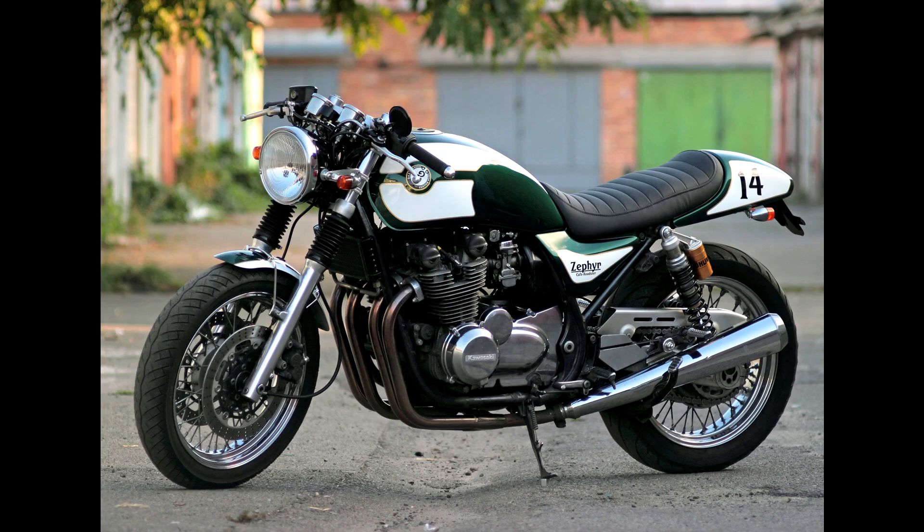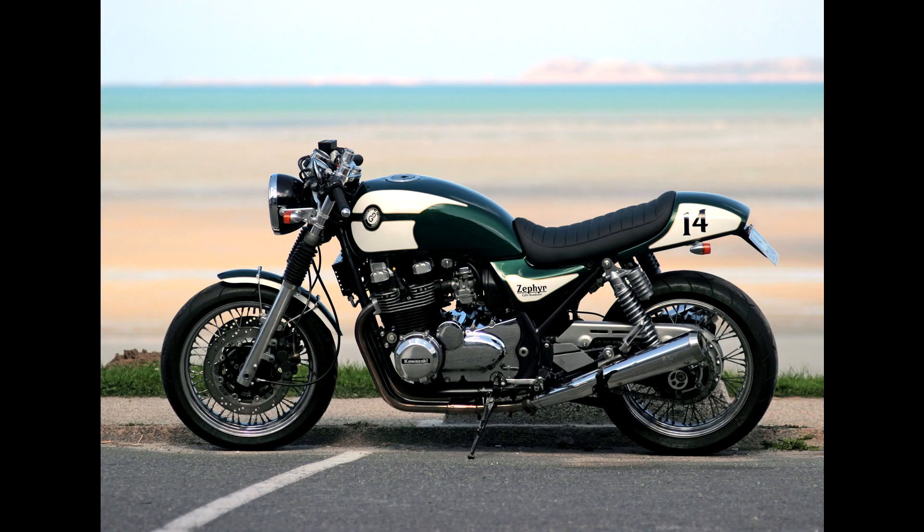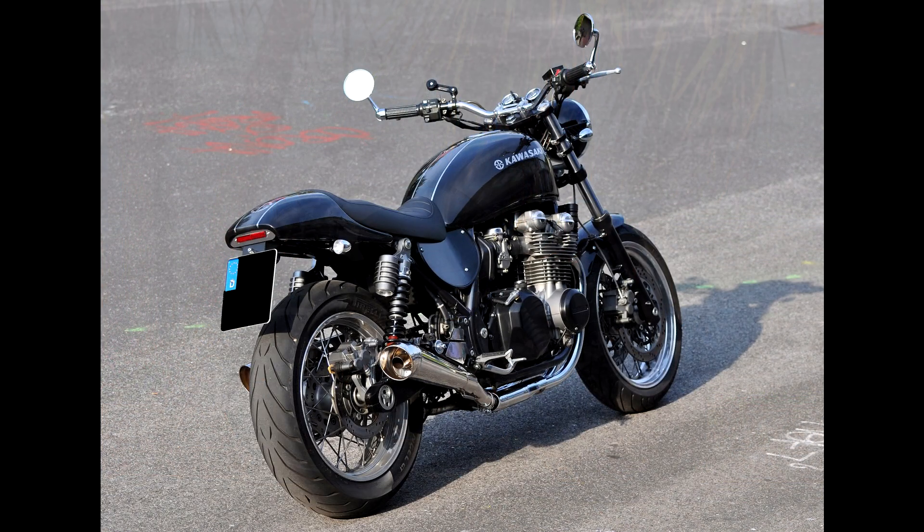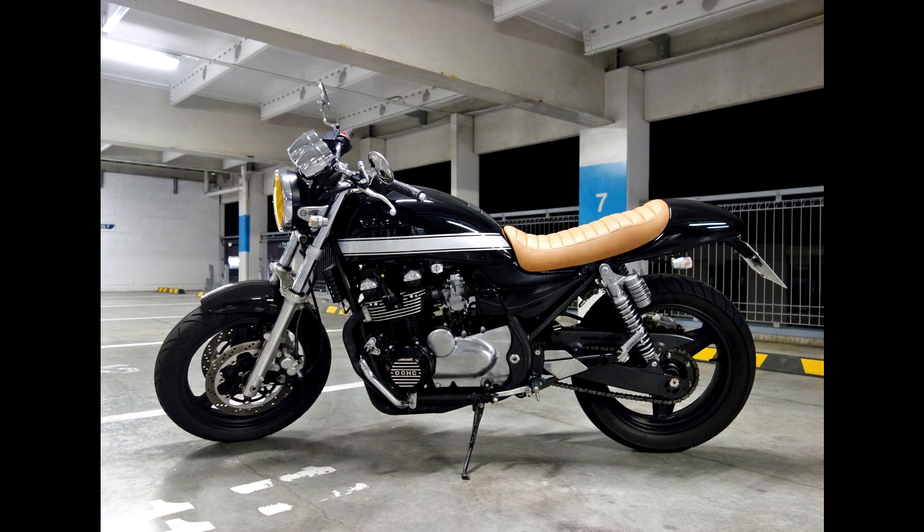In pursuing this goal, I designed the kit which is completely compatible with the original Zephyr 750 frame and is completely plug and play. No need for any modification. All parts are bolt-on so you could easily install or remove the kit in your garage without special tools or knowledge.